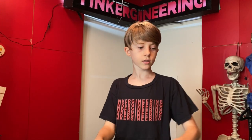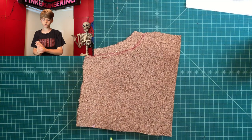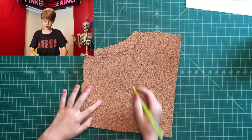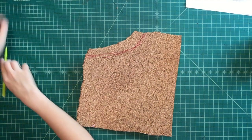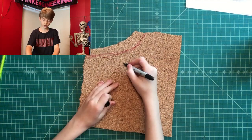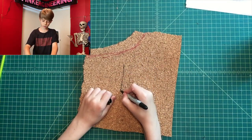Take your cork and a pencil and trace out your design. Then take a Sharpie and go over it.